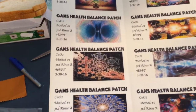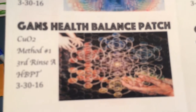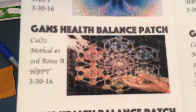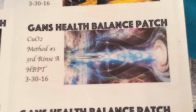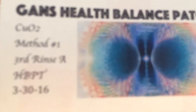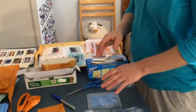We're going to do a little video on how we put together my GANS health balance patches that we're doing for a little research study. I'm going to send off 10 samples to my friends and get some feedback on uses, effects, challenges, and parameters. Here are some of the labels I've printed out to put on them. Hi, I'm Heather — this is my little video on how to make these things.